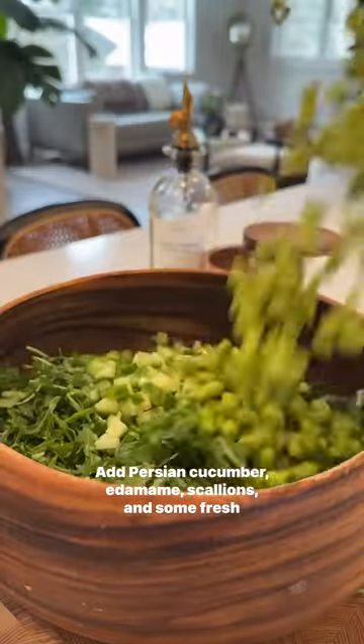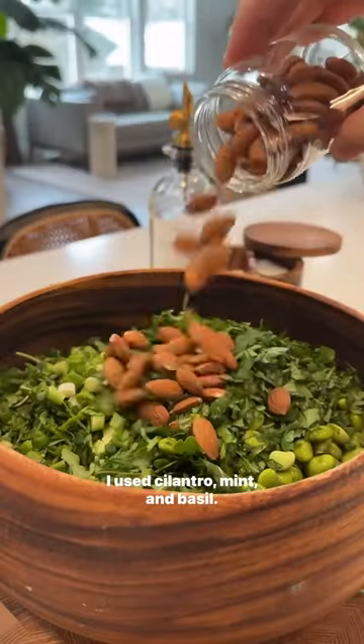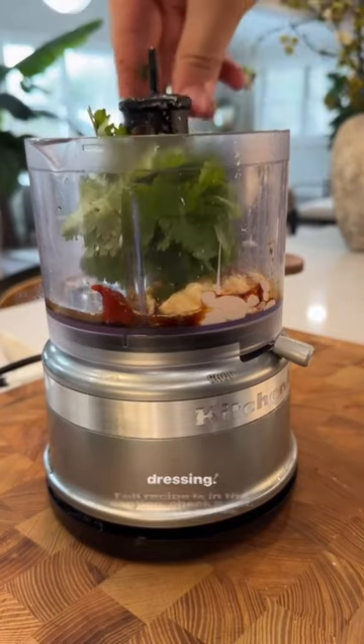Add Persian cucumber, edamame, scallions, and some fresh herbs. I use cilantro, mint, and basil. Top it with toasted almonds and then cover it with a homemade dressing.